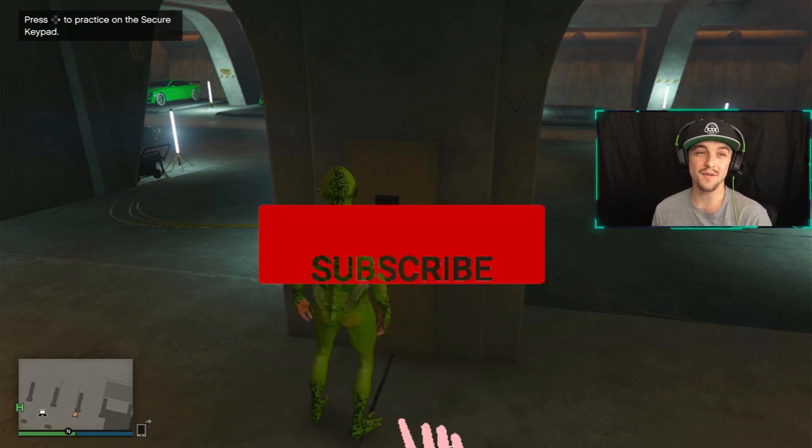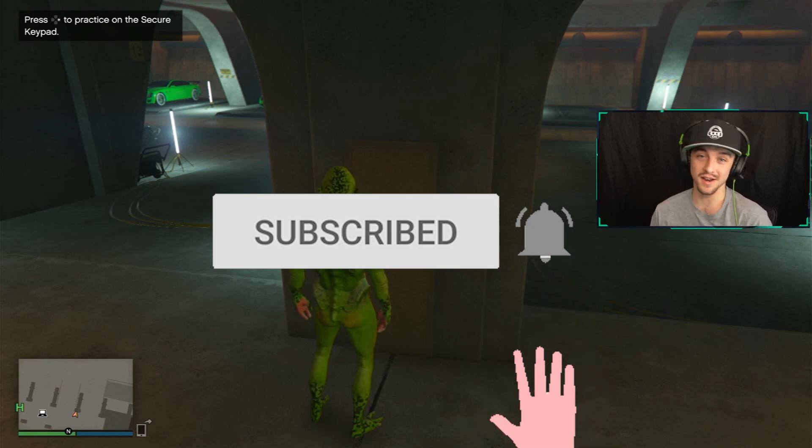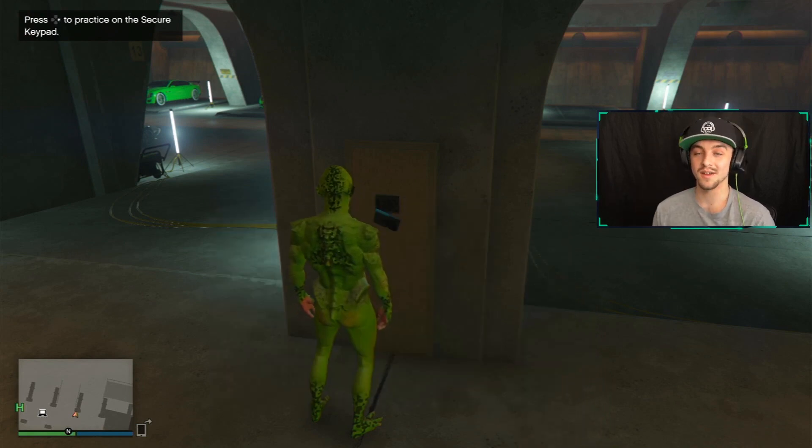If you guys found this video helpful at all, please hit that like button. But more importantly, hit that subscribe button and I'll catch you all in the next video. Peace out.